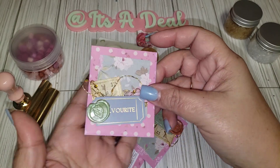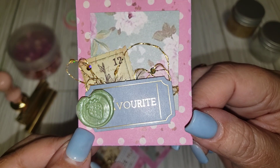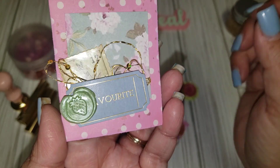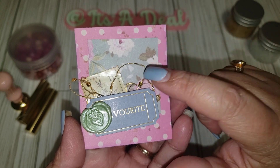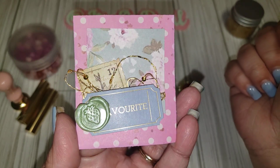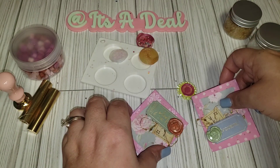I ended up using the little mini wax seals on them and they turned out so, so cute. It's a very simple embellishment. I used the paper from Craftspire, some ephemera pieces from my stash since it didn't come with ephemera, and then I just added the little wax seals to the corner of them.